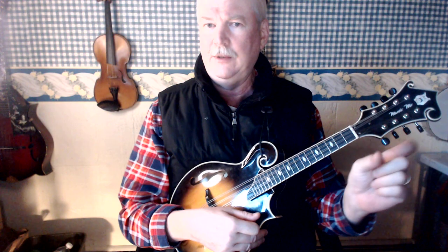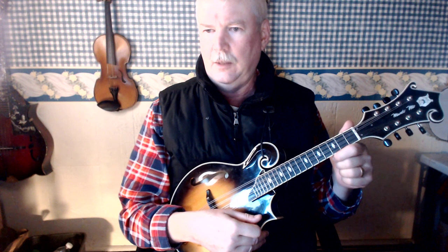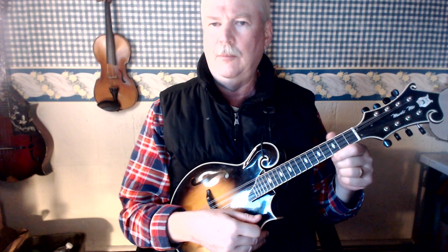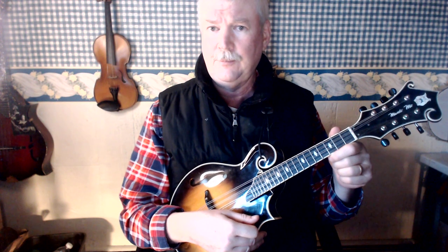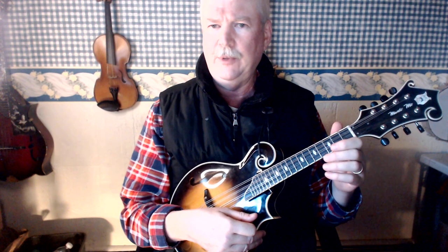There's more of a gap between the frets on the mandola and the mandocello and the octave mandolin. So being able to move your thumb flexibly will help you take the tension off your wrist.